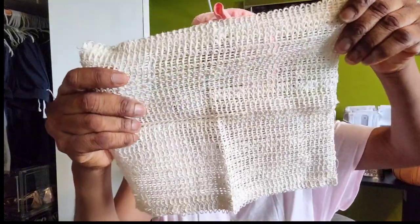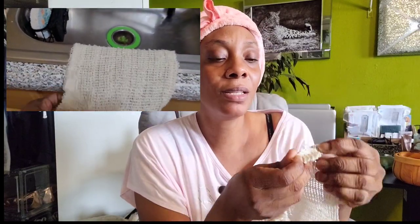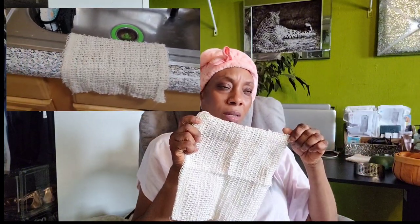And this is a kitchen rag — I got two of these. It's basically a kitchen rag to wipe the counters down. I forgot what type of material this was, but yeah —